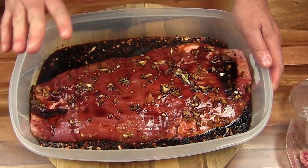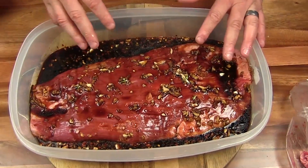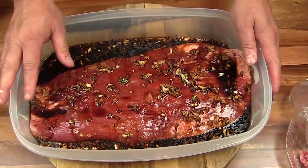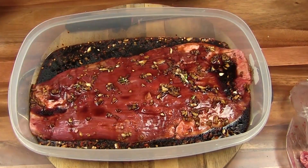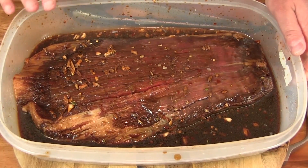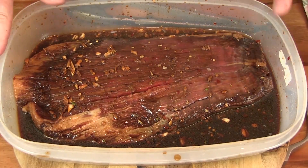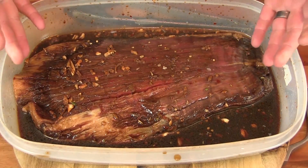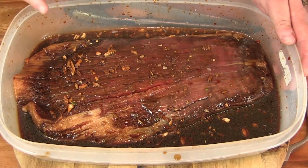We'll get this in the fridge and let it marinate overnight throughout the day tomorrow. I'll flip it over and shake it up a little bit, make sure the marinade gets all the way around. So here's our flank steak — it's been marinating overnight. I flipped it a few times throughout, when I got up in the morning and when I got home from work basically. So this thing is ready.